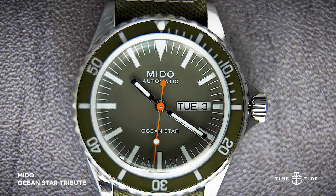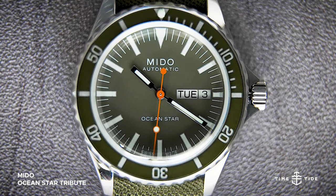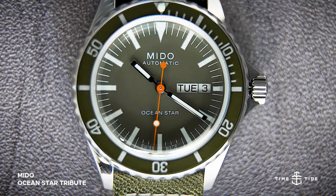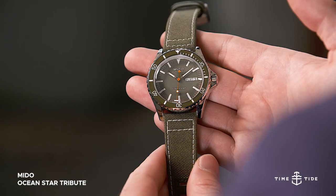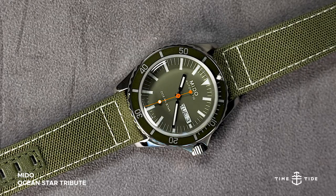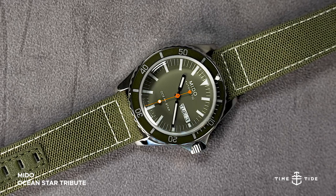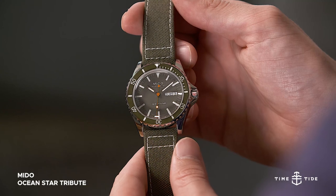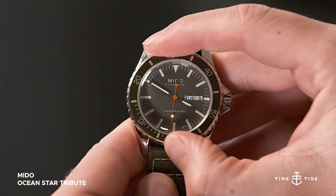With the new collection of Ocean Star tribute watches, Mito have created a faithful reproduction of a vintage piece that manages to look as modern as ever, honouring 75 years of the dive watch line. It really goes to show how contemporary and timeless those original 60s watches were, as the only meaningful updates have been the logo, the size, and luminous pip on the bezel for utility.